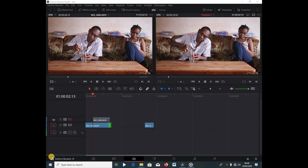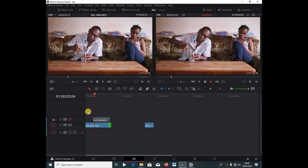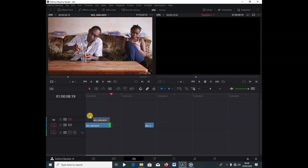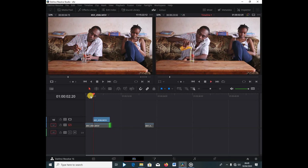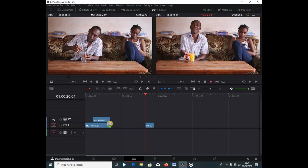We are going to use a lot of masking. I already have my clips imported here, so let me play through. I've unchecked the top clip so you can see what I have. This is just a clip of me pouring water into the glass. The second clip on top is just a clip of me pouring the juice into the same glass without moving the glass. And the last clip is just me picking up the juice and drinking it.